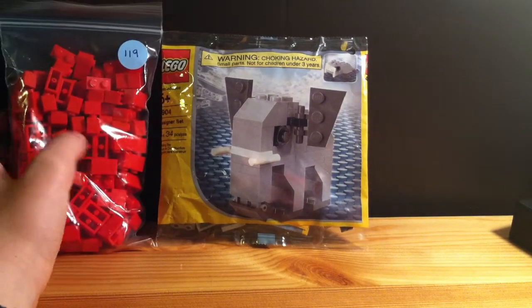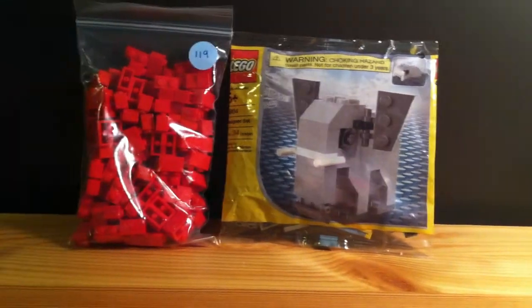So short little haul. I hope you guys enjoyed — if you did, leave a like, comment your thoughts on this haul, and if you haven't already, please subscribe. Thanks again for watching, and I'll see you all in the next video.